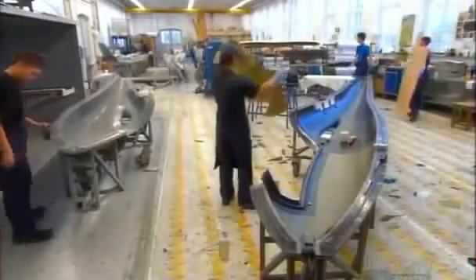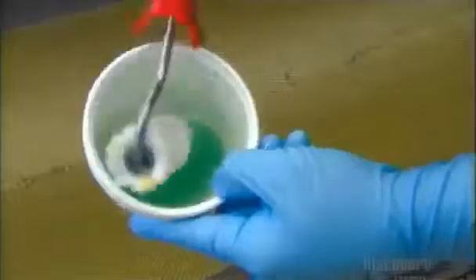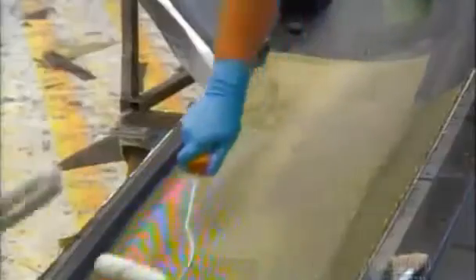Workers build each part of the glider in two pieces using resin and steel molds. They begin with the fuselage mold, laying down strips of Kevlar, a strong, heat-resistant material. Then they apply epoxy resin to the Kevlar fiber to reinforce it.